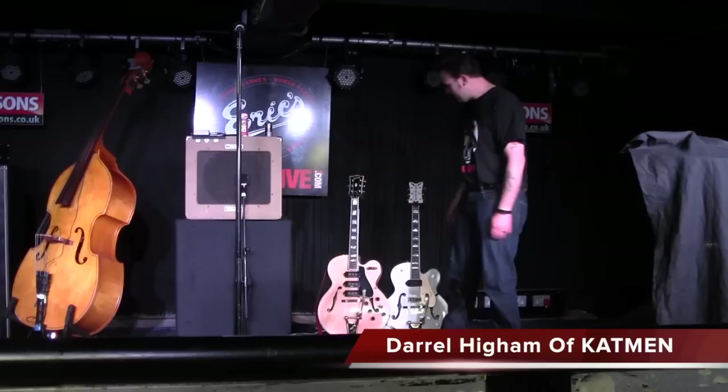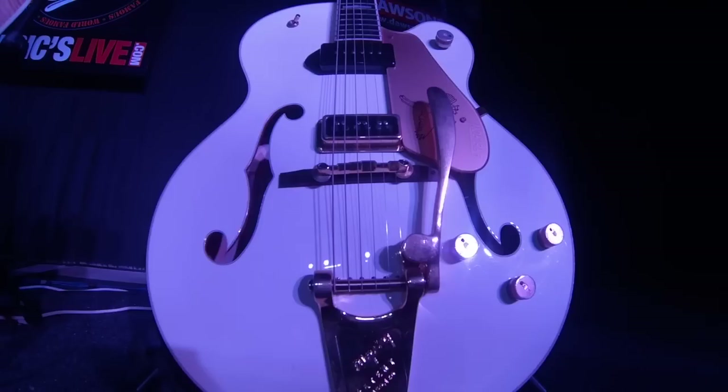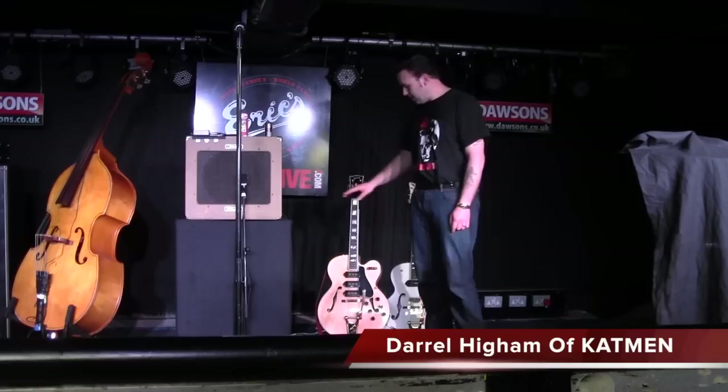The spare is a white Falcon — a correct white Falcon. I've got two of these. This one is one that I very rarely use and very rarely play, but it's nice to have it as a spare. They're lovely guitars as well. But yeah, this is my main gig guitar.